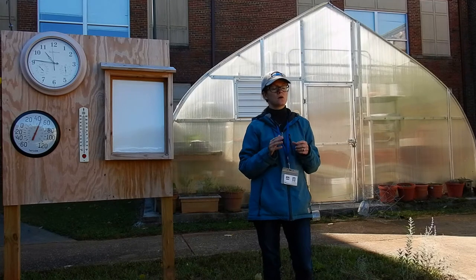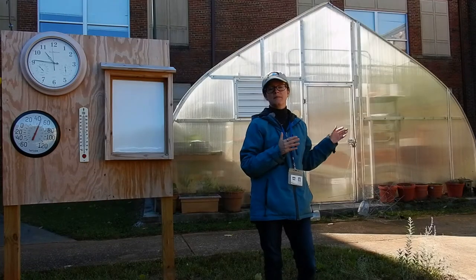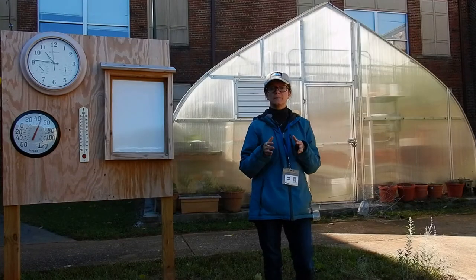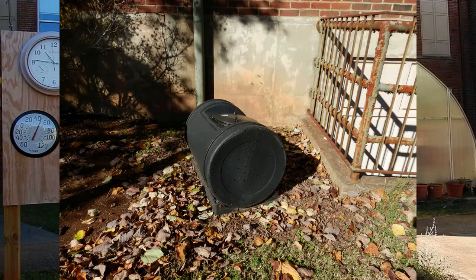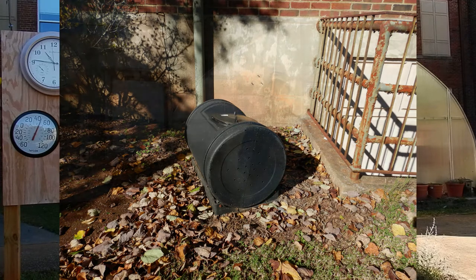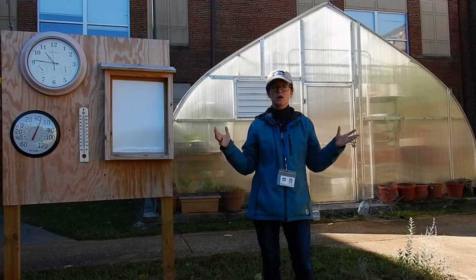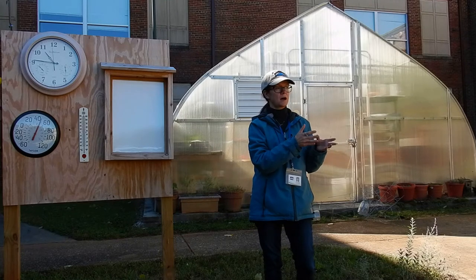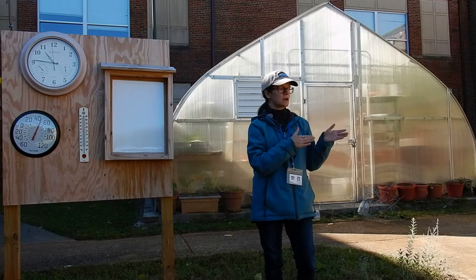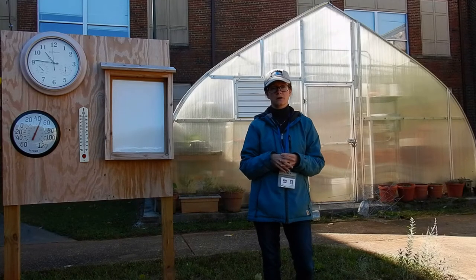Another thing that we added is a compost bin site. We added that at the same time we did the rain barrels and the Monarch Way Station. They already had a compost tumbler. The plan is to use the vegetable and fruit scraps from the classroom that students collect each day, put them in the compost bin site and tumbler, and be able to produce compost that can then be used on the Monarch Way Station.